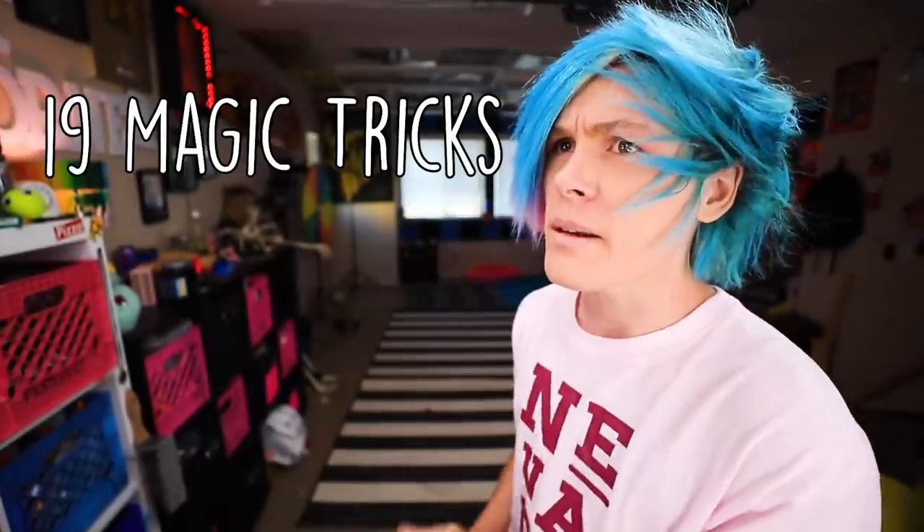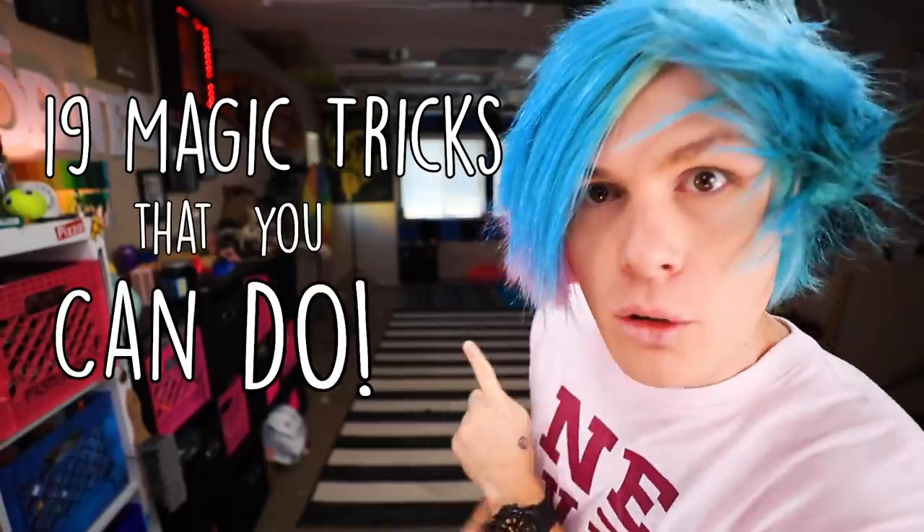Hey guys, my name is Robby, and before we start this video, I just want to apologize in advance if I'm not full of energy. I'm not feeling super great — my ears feel kind of stuffed up. Anyway, today we're gonna be trying some life hacks and magic tricks from the video '19 Magic Tricks That You Can Do' by 5-Minute Crafts. We got a bunch of crazy things we're doing today, so let's check them out right now.